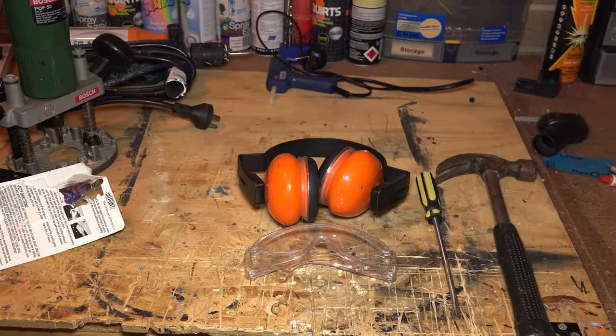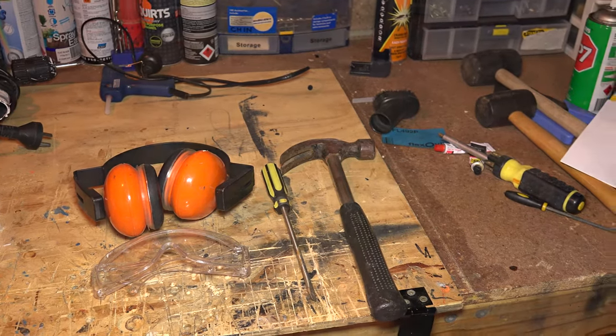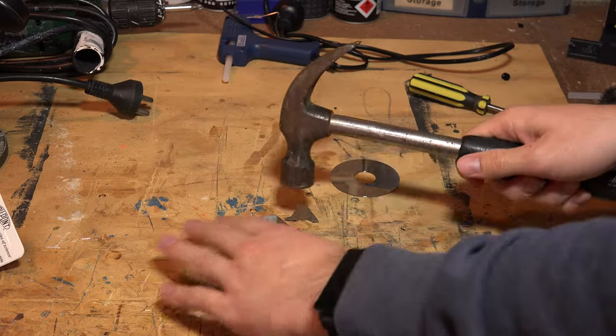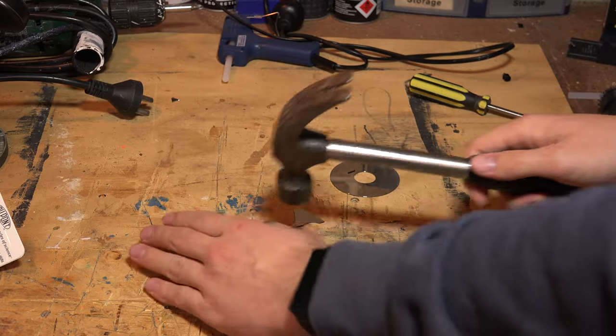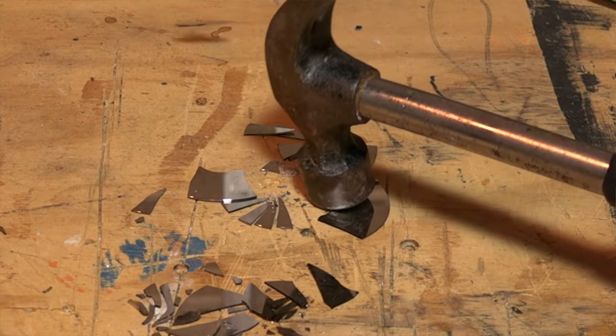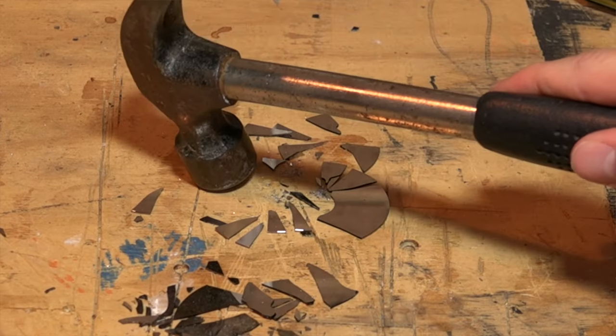Once outside, we'll take the back of our screwdriver or even a hammer, mallet, or some sort of large heavy tool and we're just going to break these up into small little pieces or almost into a fine powder. We'll also want to make sure we're wearing the appropriate safety equipment such as goggles and masks, so we're not breathing in any hard drive powders and we're not getting any shards in our eyes. Once these little discs look like this kind of powder right here, we can sweep it up and chuck it in the bin.